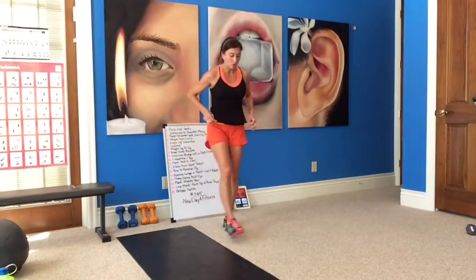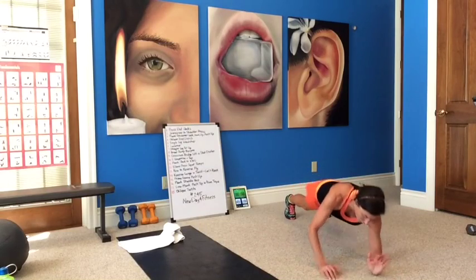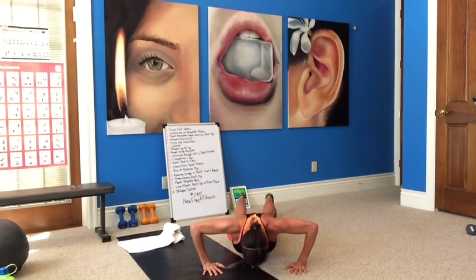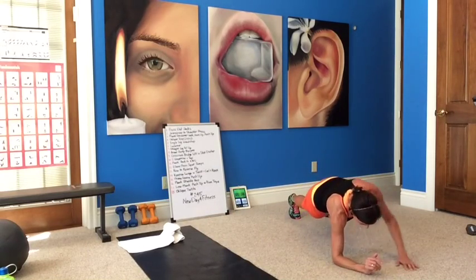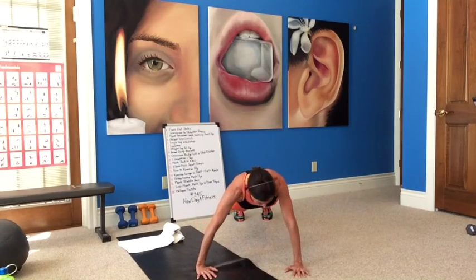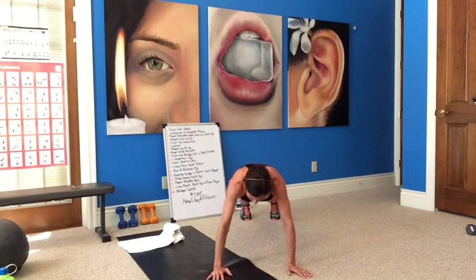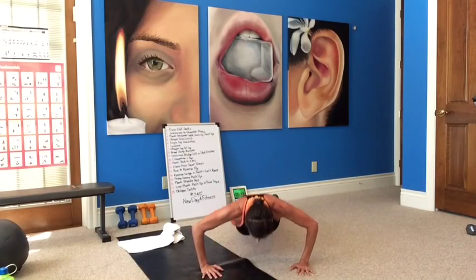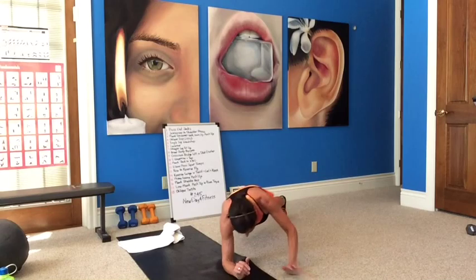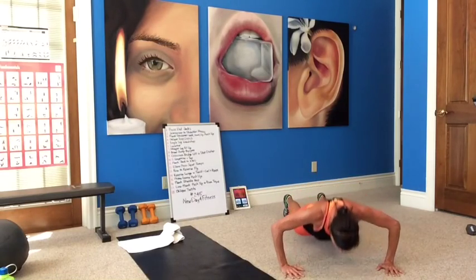Alright, plank walk crossover, up down, push up. High plank — cross it over, low plank, high plank, push up. Cross it over, low plank, high plank, and a push up. Left arm down, left arm up — push up. Right arm down, right arm up — push up. You got it, guys, come on! Last one. Nice.